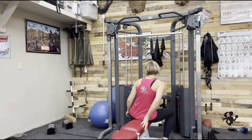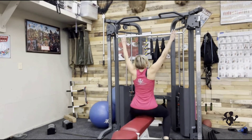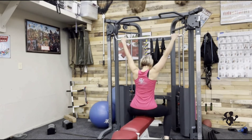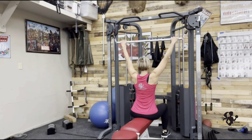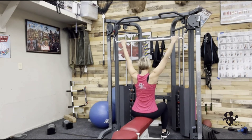Facing your machine, you're going to set your weight where you want it, and you're going to stand maybe a little bit depending on how far away your bar is. Keeping your shoulders away from your ears and your hands wide, feet on the floor, really bracing through your core.